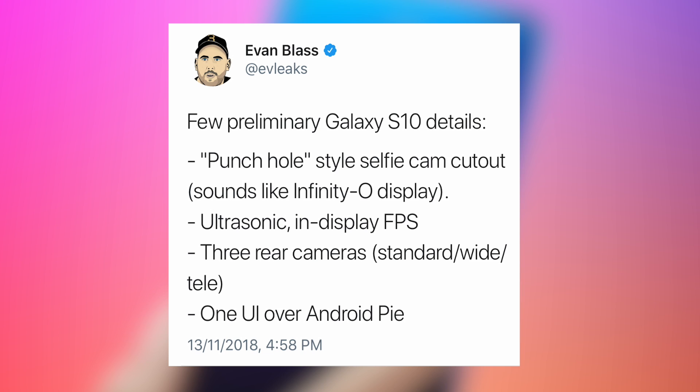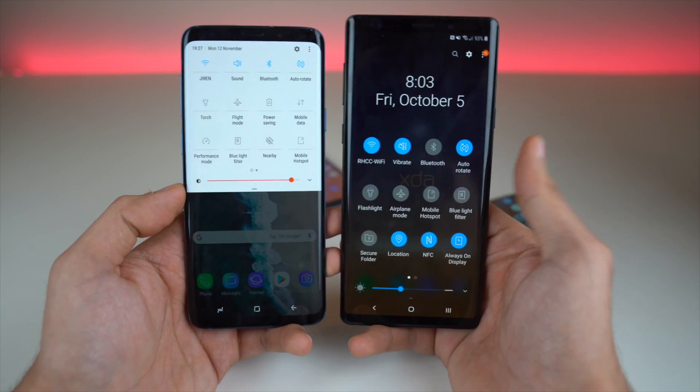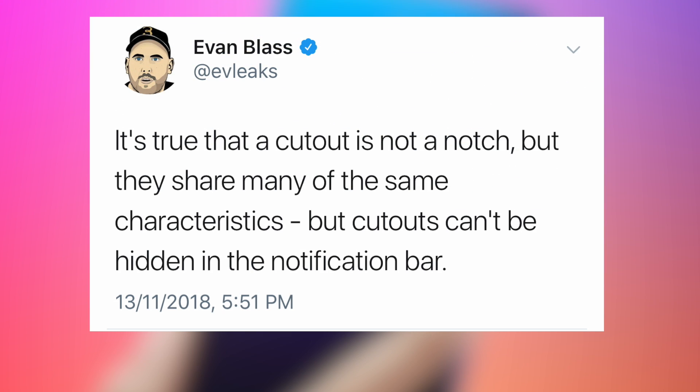Evleaks also reveals some other information we already know, such as the ultrasonic fingerprint scanner that sits under the display, three rear cameras, and One UI based on Android 9.0 Pie. He further said that the cutout is not a notch — it is similar, but the difference is that a cutout cannot be hidden in the notification bar.